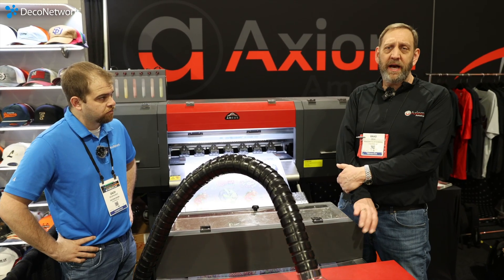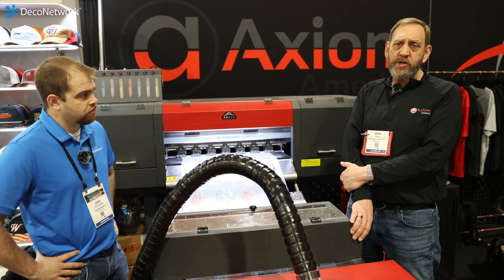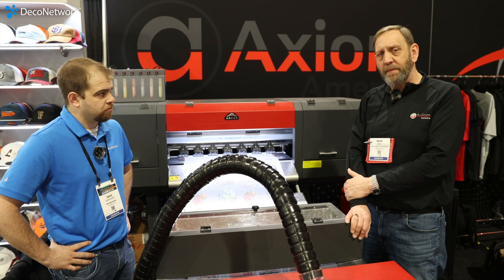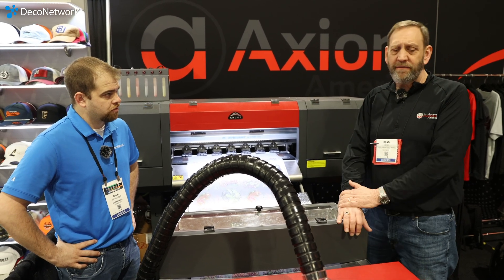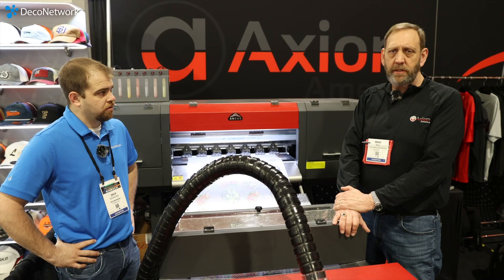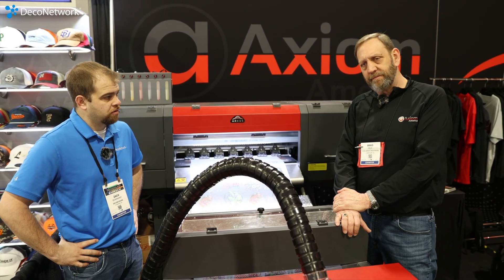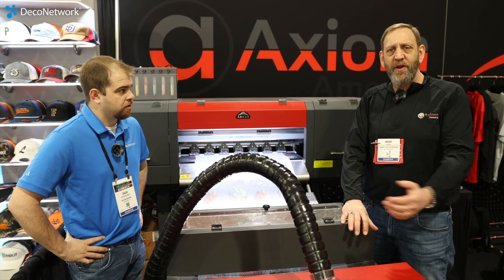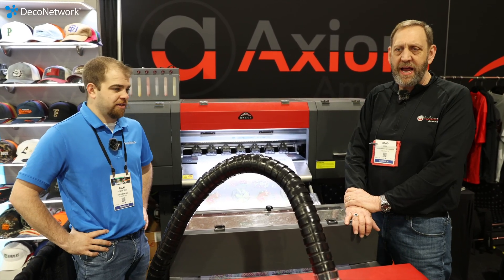We also offer the machine in RGB orange instead of the fluorescents. All of our equipment comes complete with printers, shaker, fume extraction, computer, software, installation, delivery, and training. We don't sell equipment without delivery, training, and installation because most people don't know what DTF is supposed to run like.